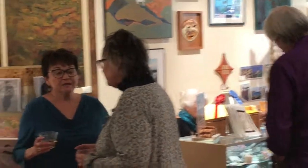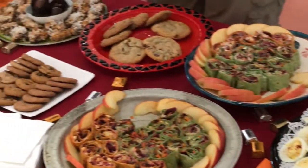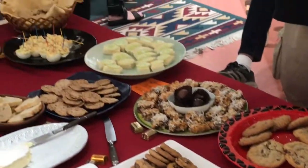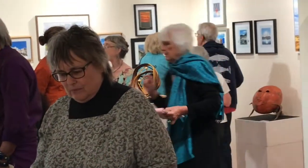And over here we have a few scenes of the lively crowd that we had at the reception tonight — some good food, good conversation, lots of art to view. Hope you can join us next time.